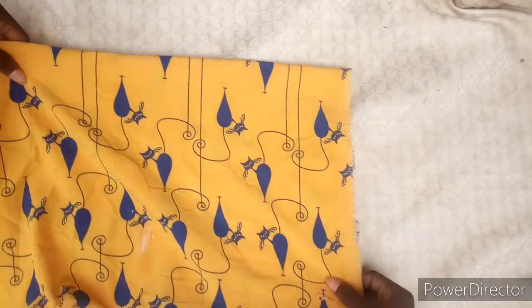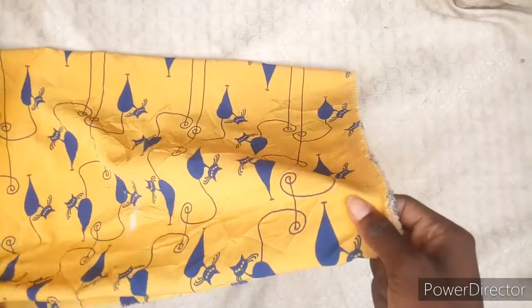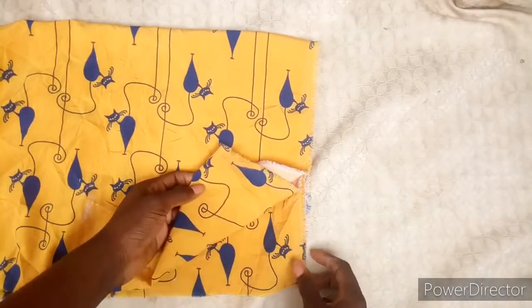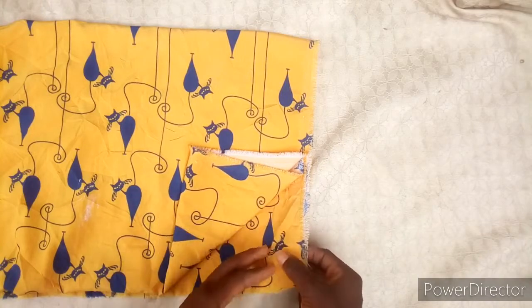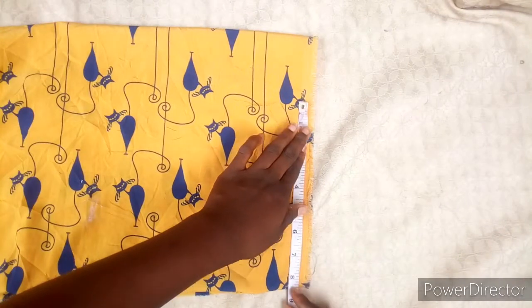Today's tutorial is on how to sew a kimono. Fold your material into four like this — one side has an opening, and this opening is going to be our front, and this side without an opening is the back.